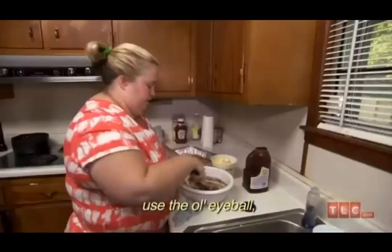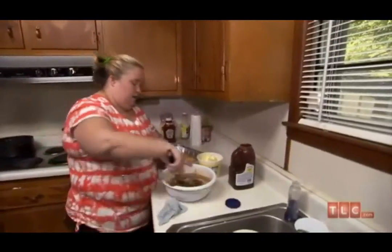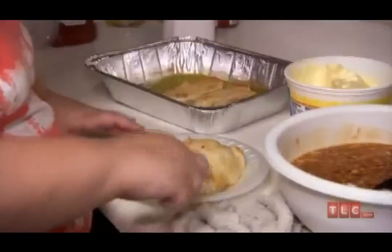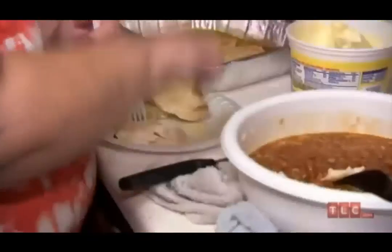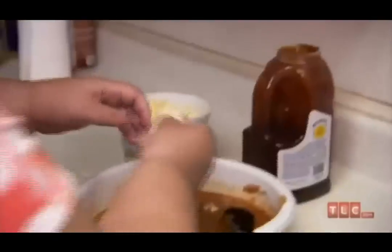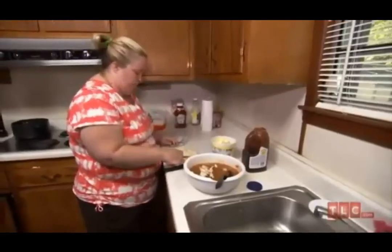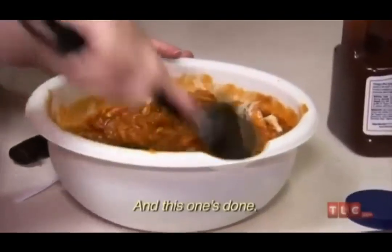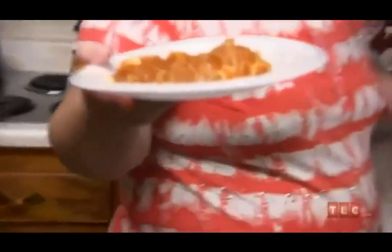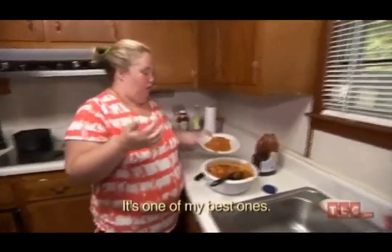Pretty much you just eyeball it. If you like more barbecue chicken flavor, you put more. If you don't, you put less. You'd let the chicken cool, but you can actually cut it into beautiful pieces. It doesn't have to be perfect — it can be chunky, thin, or shredded. And this one's done. Bon appétit, Larry! It's one of my best ones.